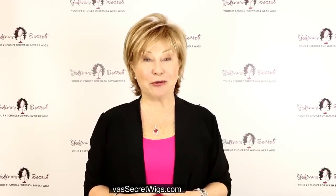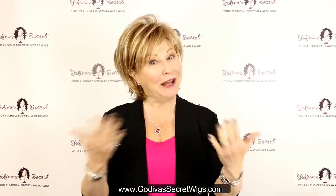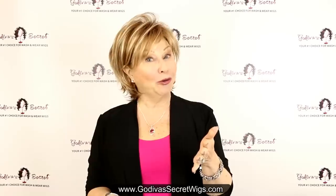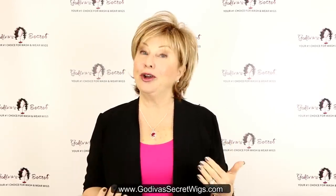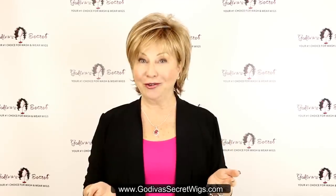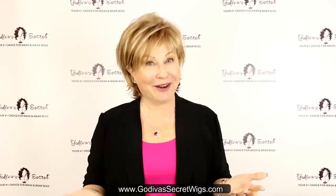Hi, I'm Rochelle, the founder of Godiva Secret Wigs, and welcome to the wig party. We're going to have our own personal party right now, so grab a cold drink, a piece of paper and a pen, a comfy seat, because I am going to go through our top 20 wigs and wig colors, and as you like something, make a note and mark it down.